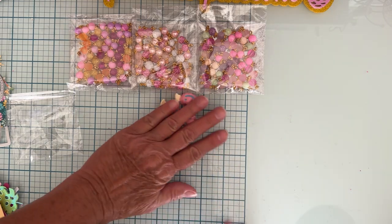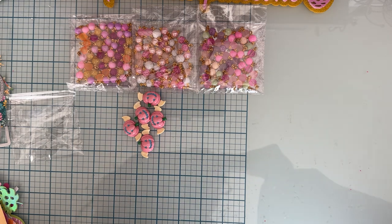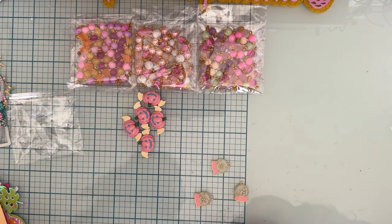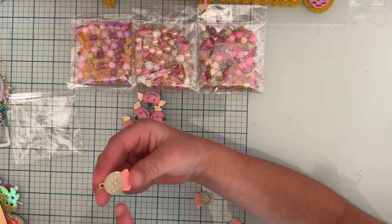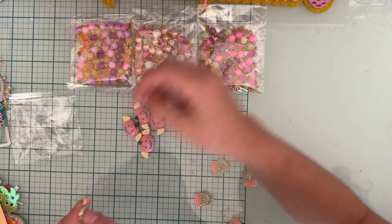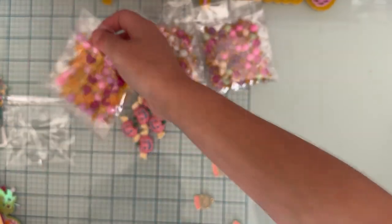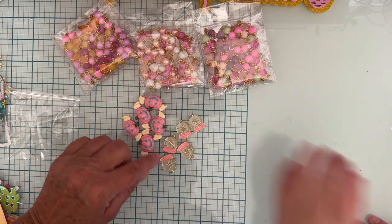Next are these cute little snow globes, and then we have five of these cute little snowflakes. We have a bluish gray with a little bit of green, then a golden and silver, and some more of the colors from earlier in the video. These are really cute — they have a gold back and they're charms.